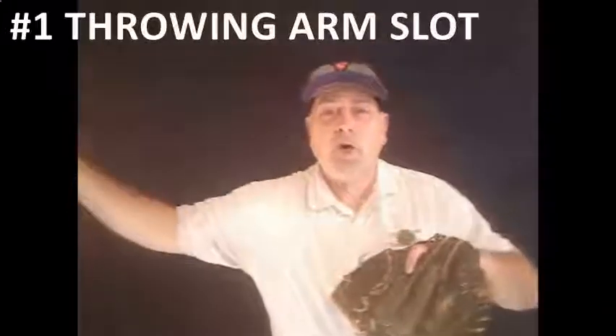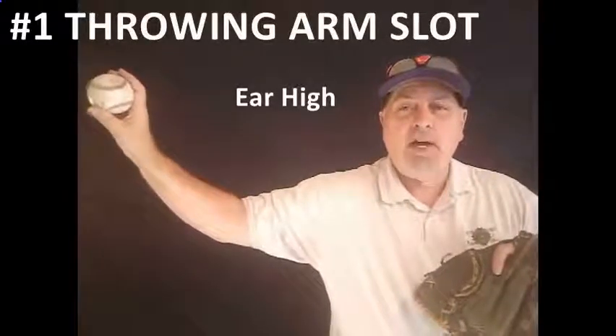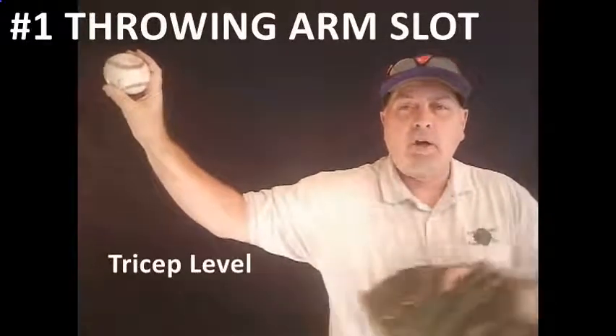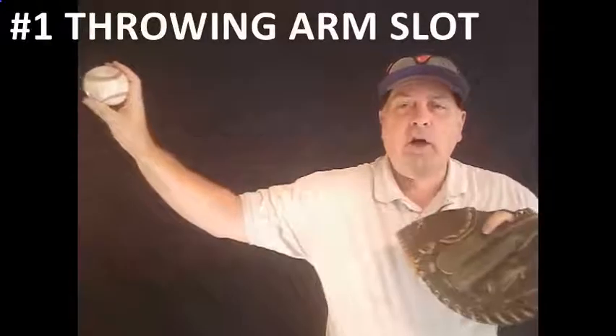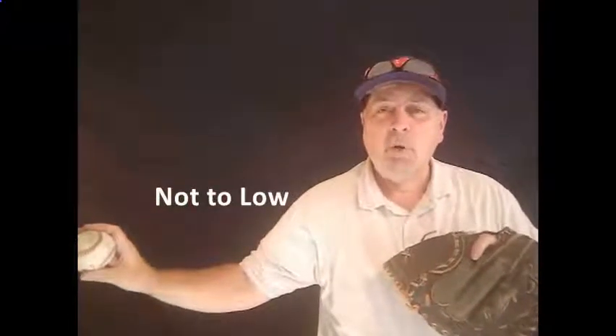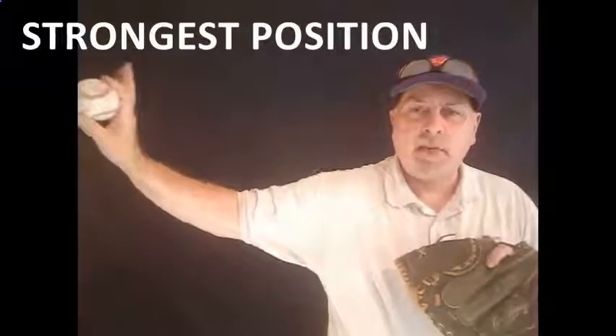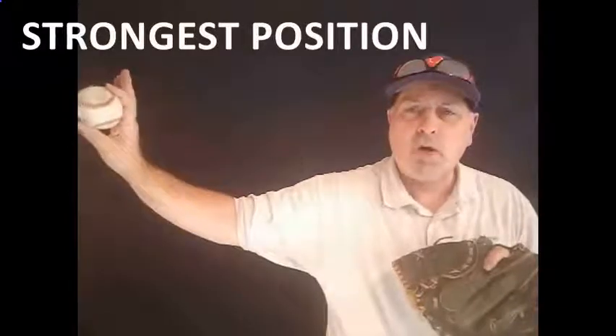The first and most important thing that you've got to begin with is to find the player's arm slot. As I move out here, you want that thing about ear high, you want the tricep parallel with the ground, and a 45-degree angle off of the elbow. If you get too high, you're going to impinge the rotator. If you get too low, you're going to have control issues, and the key to this is to be palm away every single time. You need to start your kids from eight and up working to get from the break into that slot every single time — that's a position they're always going to be stronger throwing from.